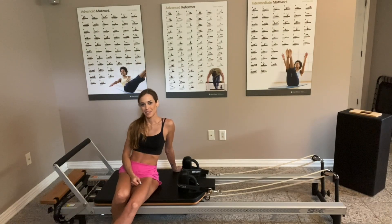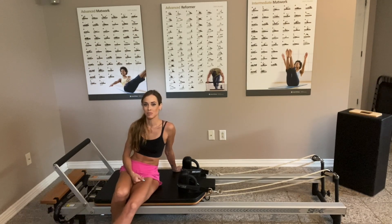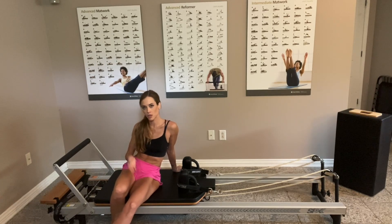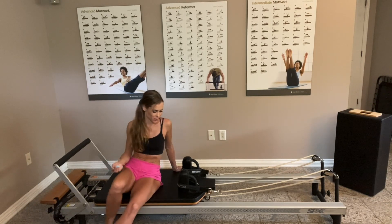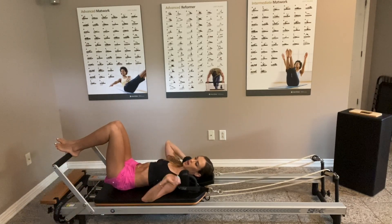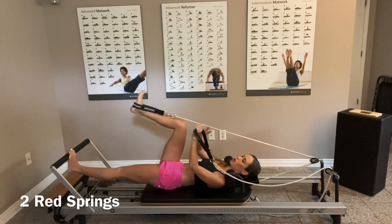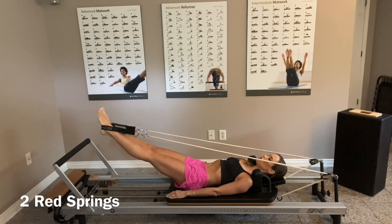Hi guys, welcome to my channel, thank you for watching my videos. I haven't been given enough time to do these videos but with the summer now, hopefully I'll get to post them more and more. I'm on the Reformer with two red springs because today I'm just focusing on a feet and straps routine — one of my favorite groups of exercises. Let's get started. I'm going to put up my headrest before laying down, then put my two feet in the straps. Always push with one leg on the bar, pull the resistance in the strap, then put the other foot in.